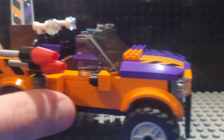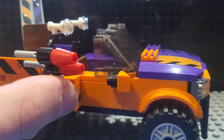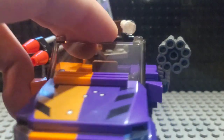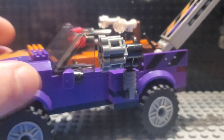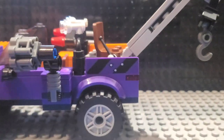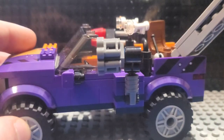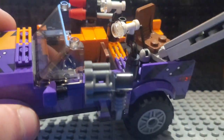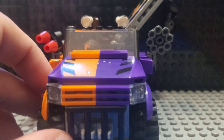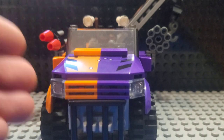We also have some flick missiles right here. I'm not going to demonstrate those because I don't feel like putting them back in right now, but I think you all get the idea. Yeah, this is just a really fun vehicle. I enjoy it more than the Batmobile because it's just so unique. And you can technically fit all three of the Two-Face characters into this, though they might be a little bit crammed. There's technically space for all of them. Really, really inventive, kind of creative set from Lego. Really wish they would make stuff like this again because this is genius.